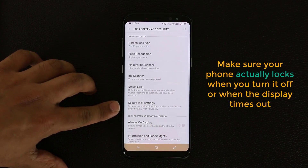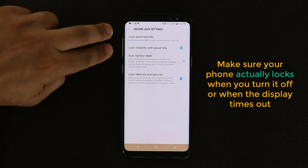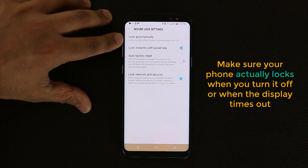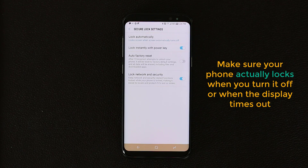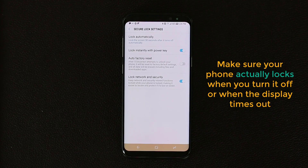Go to Lock Screen and Security, then go to Secure Lock Settings, tap on it, and make sure both of the top settings are enabled to 'Immediately.' The first says 'Lock automatically' — it locks the screen when the screen automatically turns off. By default this setting is at 30 seconds, meaning even after the display shuts off, your phone takes 30 seconds to actually lock itself. Your phone is available for access for those 30 seconds even when the screen is off.